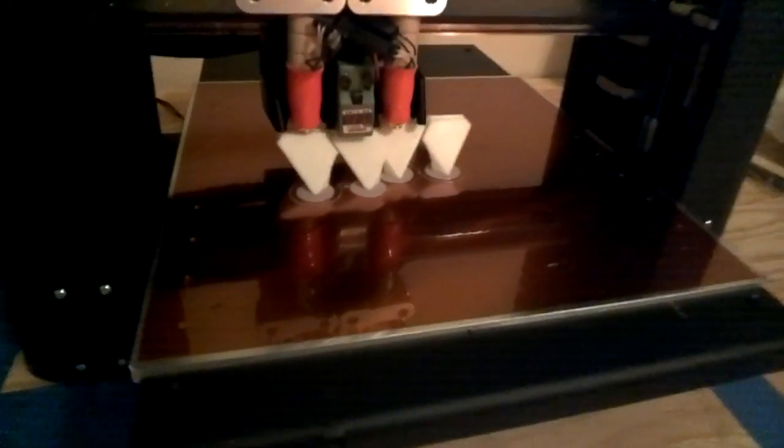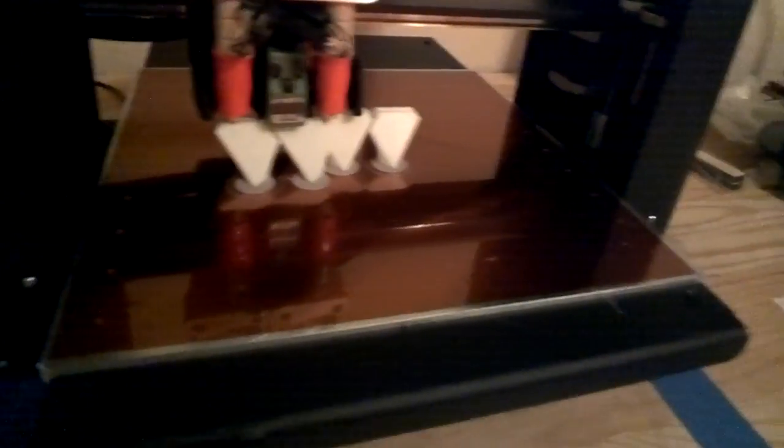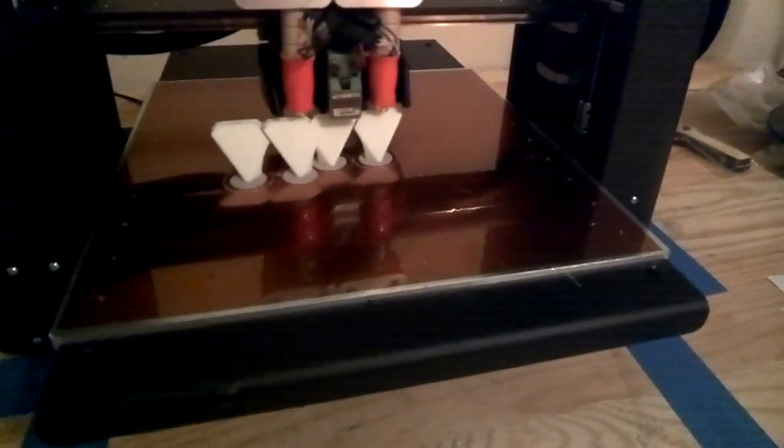So it's looking pretty good right now. It looks like it's about to be done soon, and you can see it's actually a nice little machine. More to come. Have a good one.